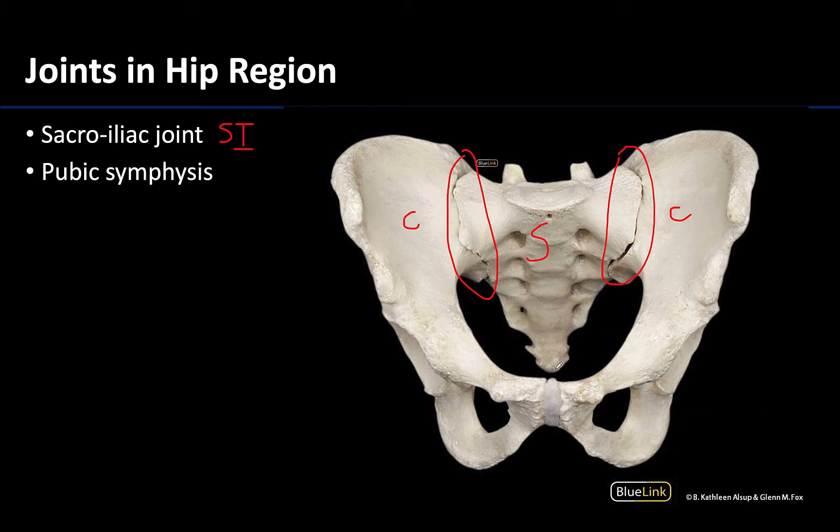More anteriorly located and also medially placed will be the pubic symphysis, which is where the two pubic bones articulate kind of more in this median plane. This is a cartilaginous joint and will only permit very slight movements, similar to what we had with the sacroiliac joints.